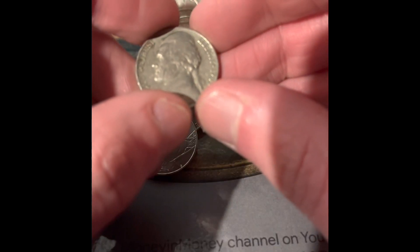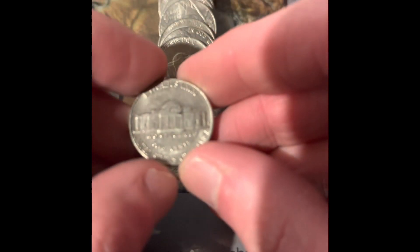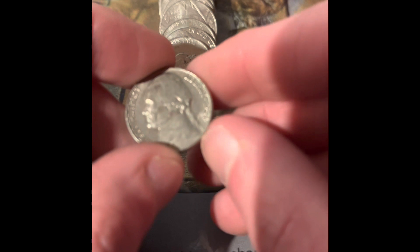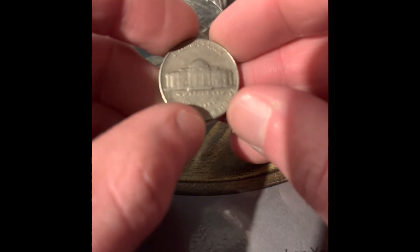We got a 1963 Philadelphia. We got another reverse Denver, and it's a 1964. We have a 1965 — the package is damaged though. We got another reverse Denver, and it's a 1964.